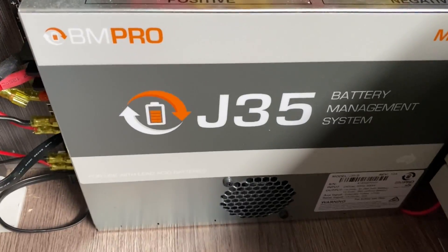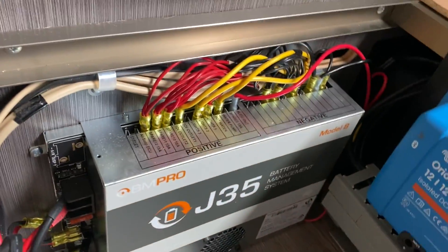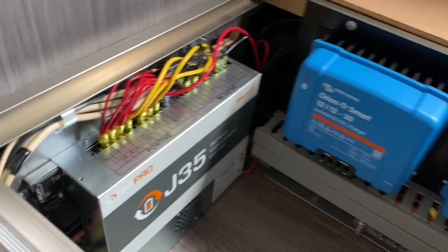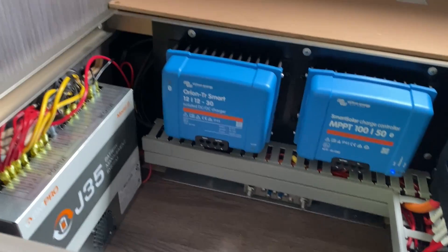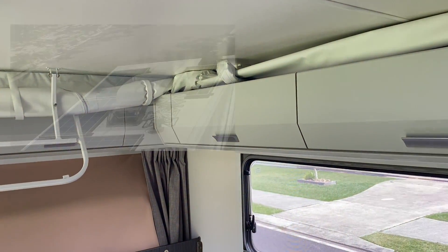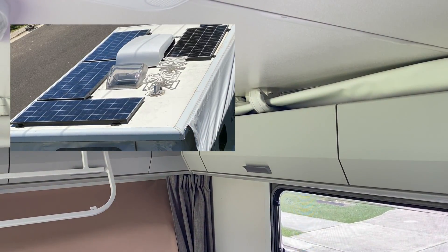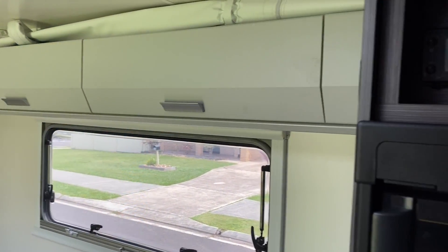We've just had to integrate it back into the J35. What we've done is disconnected the solar off there and run a feed straight from the junction box straight over to the J35. On the roof with solar, we've actually run new wires all the way back and across up to the roof, and we have put on 800 watts of solar on the roof. I'll include some photos with this video.